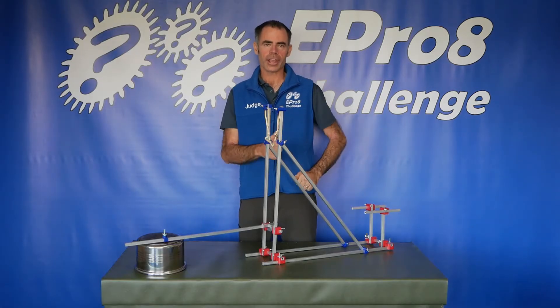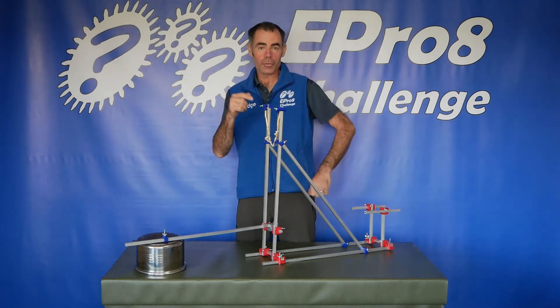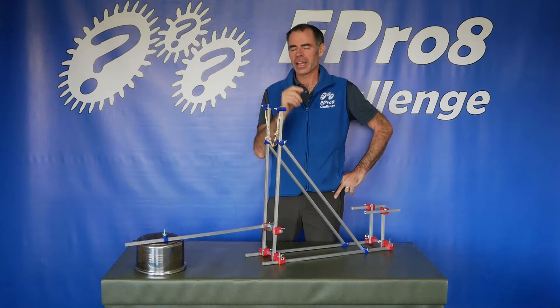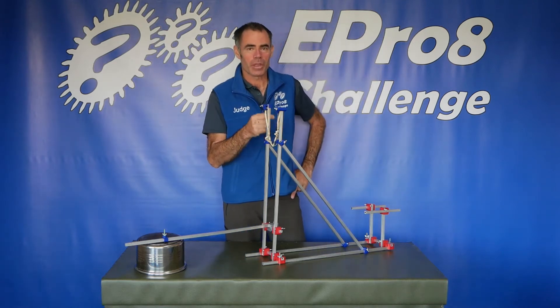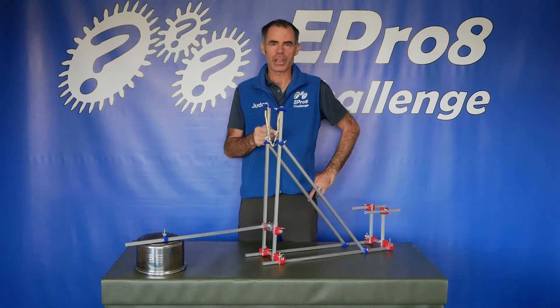For the next part of the challenge, we're going to go on a field trip. We're going to leave the EPRO8 studio and rig this thing up in my living room. I've got a cunning plan — I'm going to set it up so that this turns into a burglar alarm that trips whenever anyone tries to break into my house.